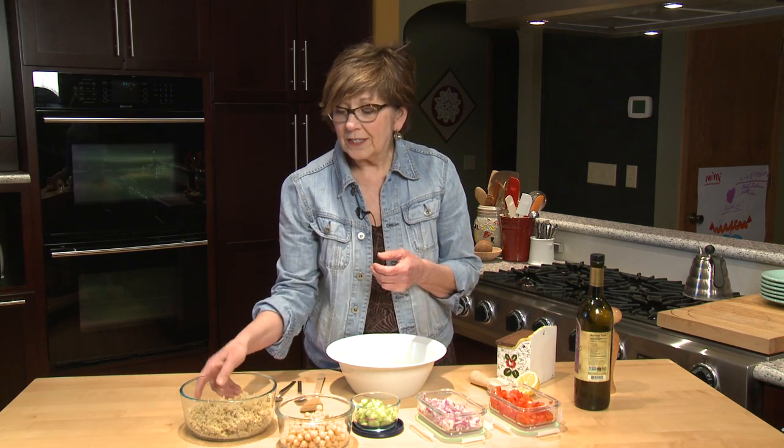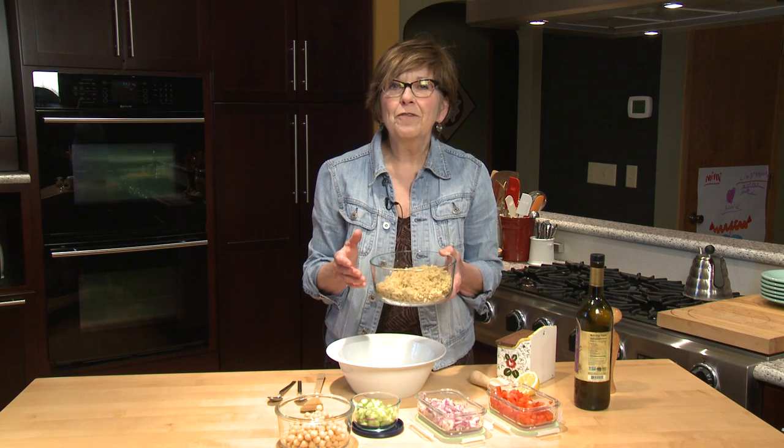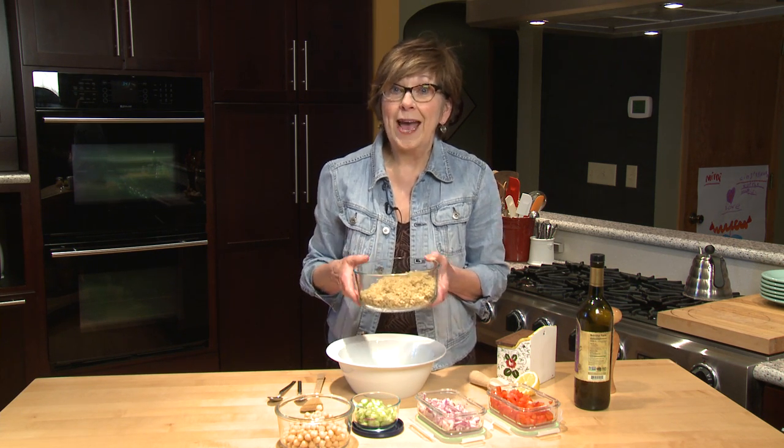I also cooked some quinoa. I love quinoa because it's such a great source of protein. It's so good for us, and anytime you can incorporate it into your meal, you're making your body happy.